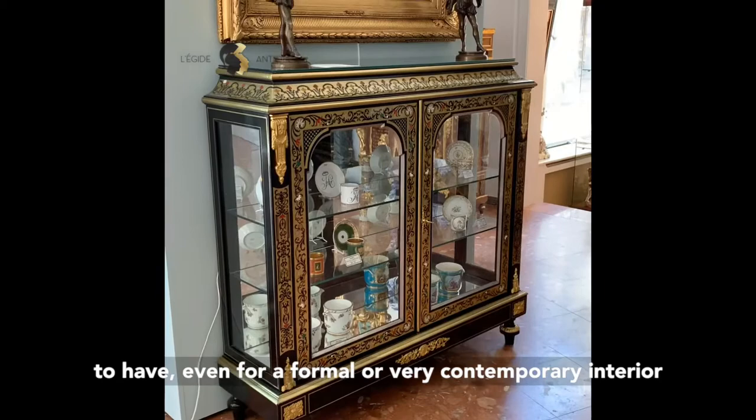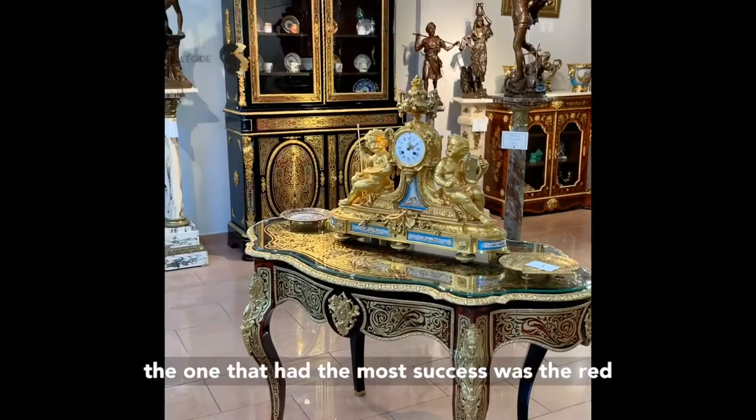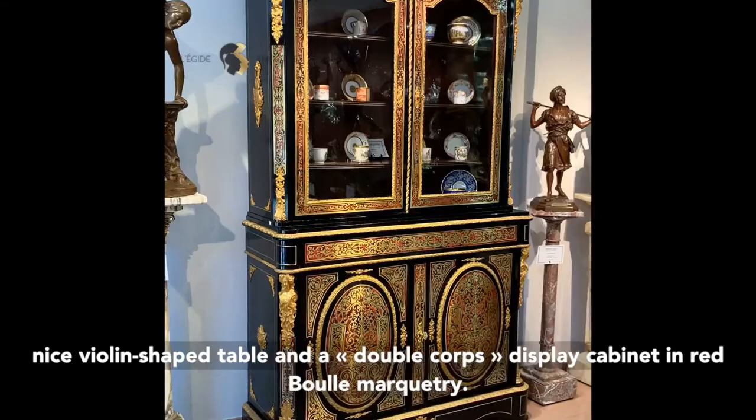The turtle shell was tinted in different colors, and the one that had the most success was definitely the red color. As you can see here, we also have a very nice violin-shaped table and a double coré in Boulle marquetry. Thank you for watching guys. Bye.